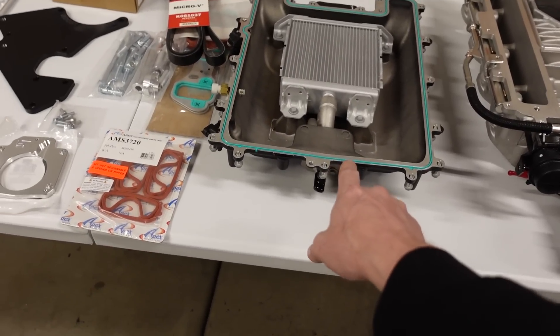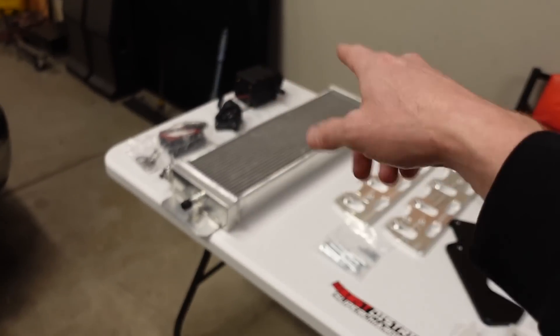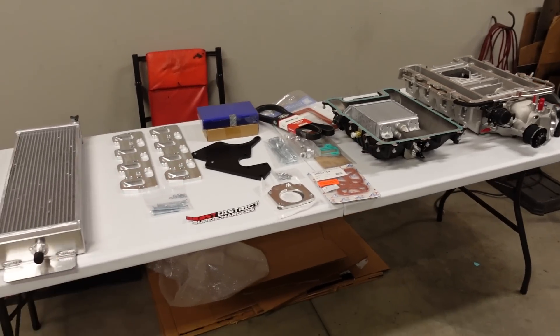You'll also need to get some hoses — I think regular 5/8-inch heater hose from the parts store will work to connect the heat exchanger to the intercooler, to the pump, to the reservoir, and all that. That's pretty much all I'll need to get on my own to wrap up this kit.